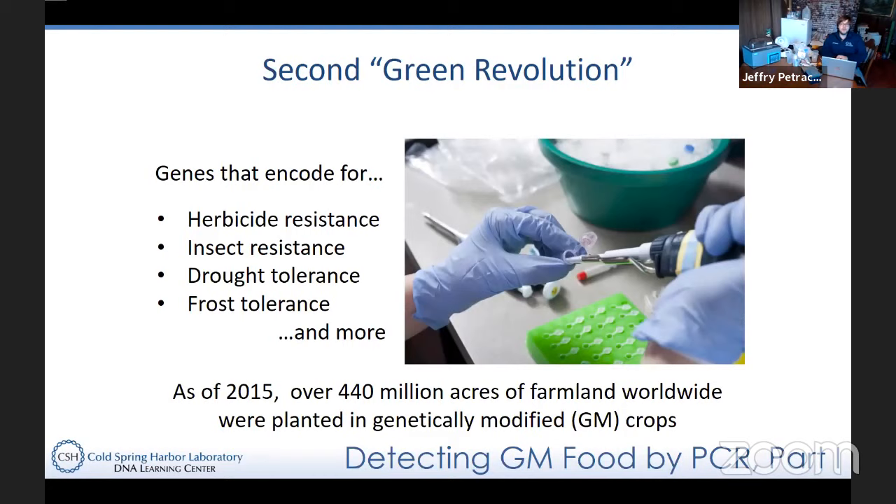Nowadays we're in the midst of a second green revolution, which involves more genetic manipulation — looking for genes that might help farmers incorporate desirable traits without having to use pesticides or worry about changing climate. There are genes that code for proteins conferring herbicide resistance, insect resistance — essentially an insect toxin — and you might even find genes that allow a crop to survive drought or frost.